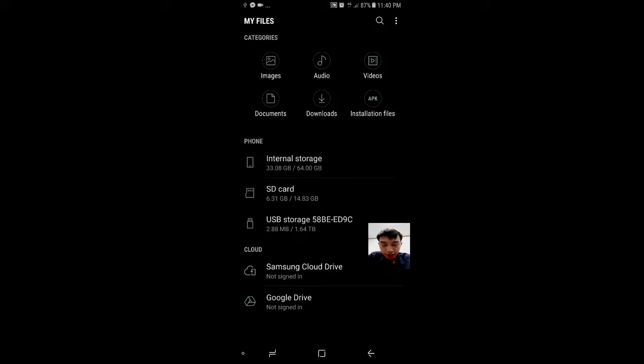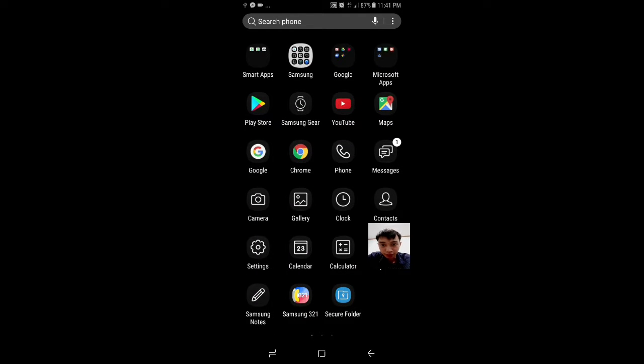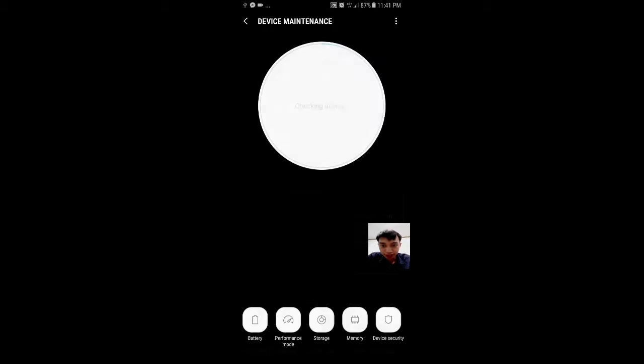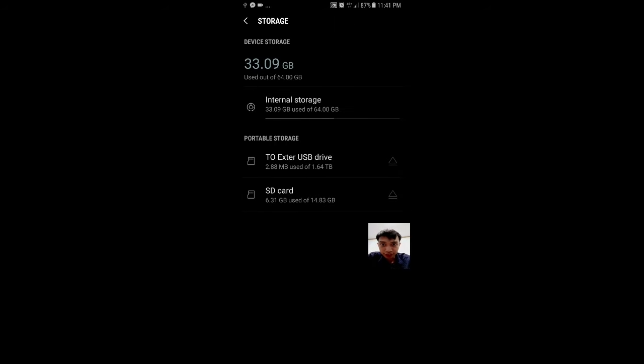It looks like you have to set it up first by going to Settings, Device Maintenance, Storage, bring up storage settings, and then setting it up as external USB drive. But after setting it up, this 4 terabyte drive only turned into 1.6 terabytes. So I'm assuming 2TB drives are the max for Android devices at the moment. That's too bad, but at least it gives me options to offload my recordings once my USBs are full.